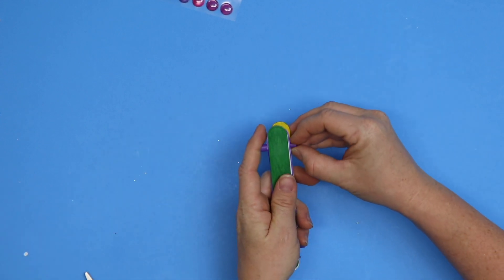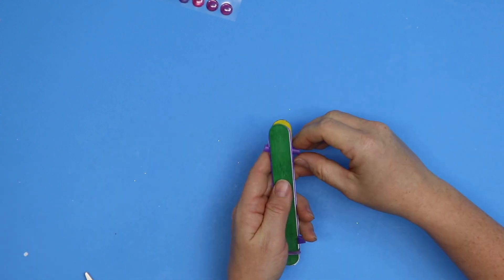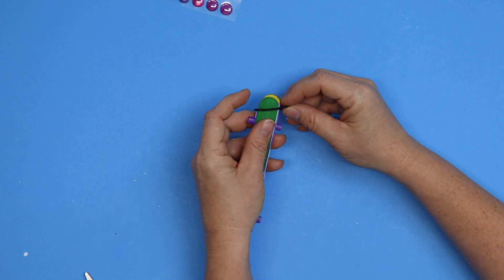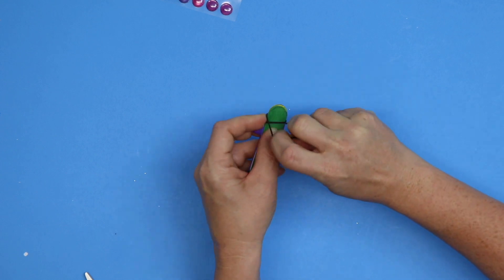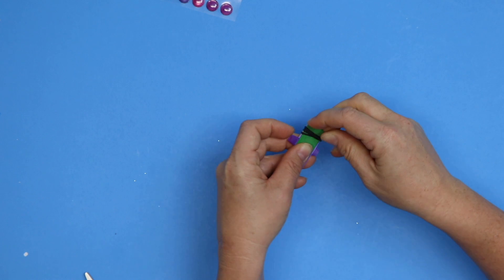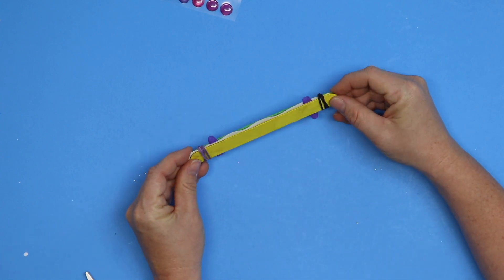I'll show you again on this other side. You want to scoot your straw in so that you have room for your rubber band. Hold it with this finger — around, twist, twist, twist, around. There. So in there you have your harmonica sandwich.